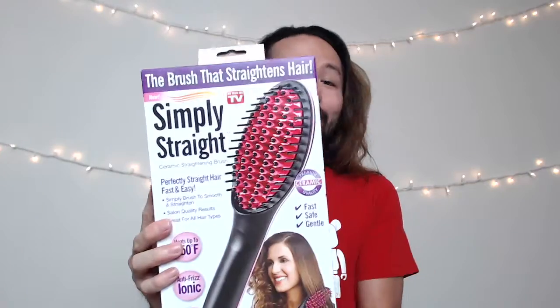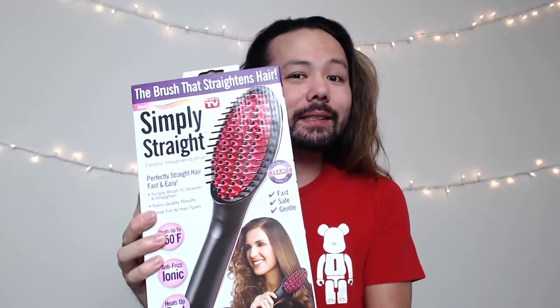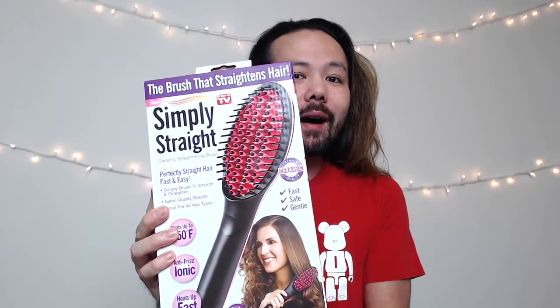Hey guys, welcome back to my channel! Today we're going to be doing another product review, and this review is going to be on the Simply Straight, as seen on TV. You guys have probably seen this on TV and seen other YouTubers do it as well, but I wanted to try it myself and see if it works for me — see if I can eliminate flat ironing and blow-drying my hair.